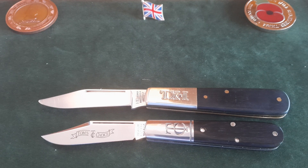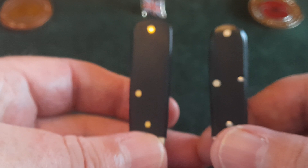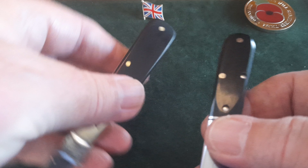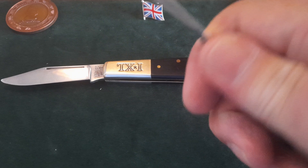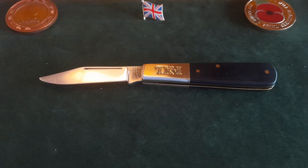Here is a TC Barlow from GEC — this is the number 14 pattern, which is a little bit smaller. But it's not so small that it wouldn't do as a perfectly good EDC. I'm not using it for work, but you can see the difference. There's a slight difference in the handle. This wee boy's knife is a sturdy wee knife, very comfortable in hand. I can't get all four fingers on, but I can touch the back of the blade, and it's perfectly serviceable for everyday use.